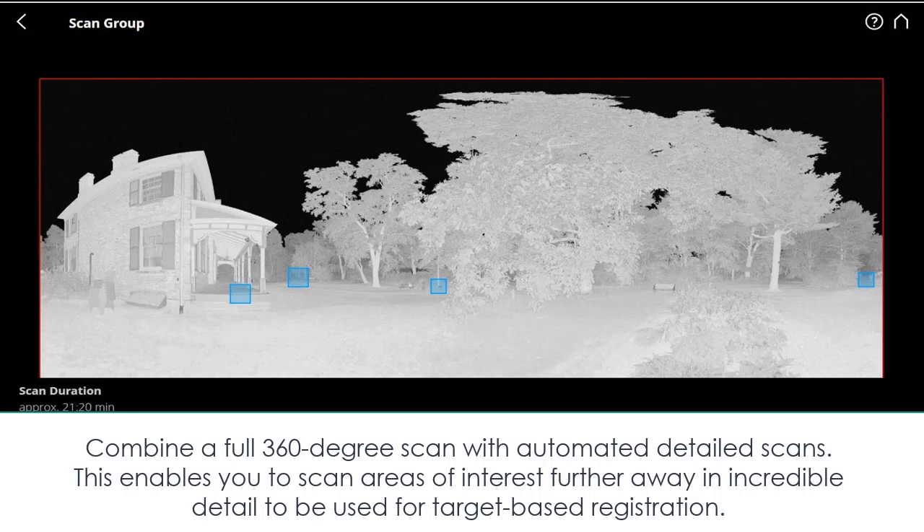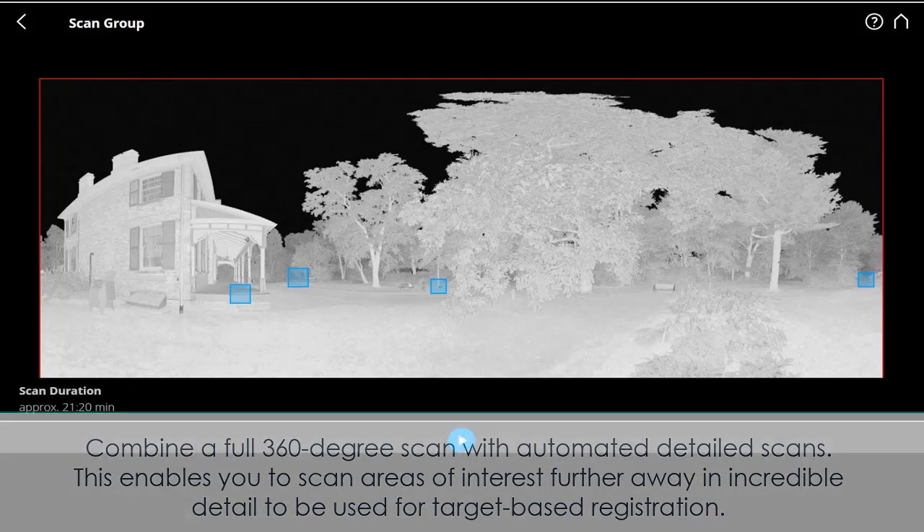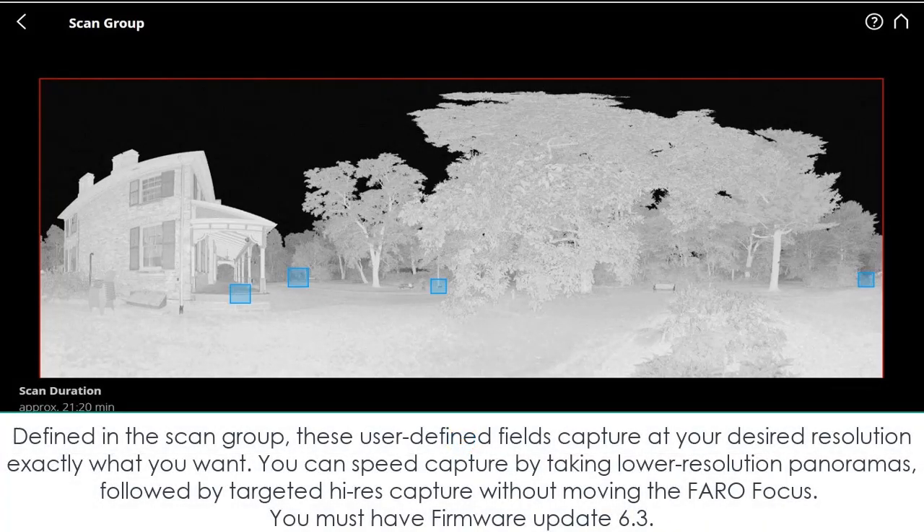This enables you to scan areas of interest further away in incredible detail, to be used for target-based registration. User-defined fields defined in the scan group capture at your desired resolution exactly what you want. You can speed capture by taking lower resolution panoramas followed by targeted high-res capture without moving the FARO Focus. Firmware update 6.3 is required.